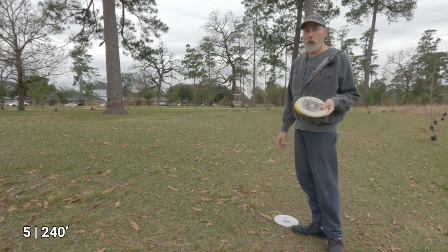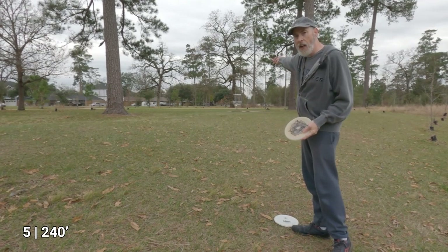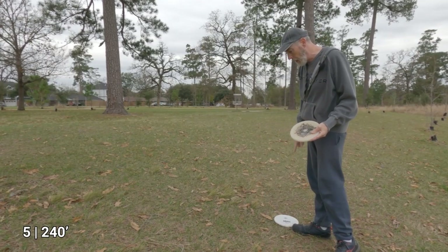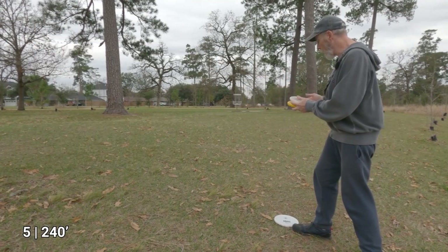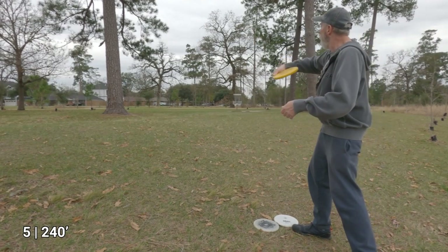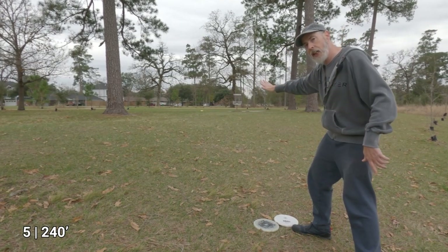This is the edge of my putting range, so I can actually reach just shy of the basket from here. With these discs, I want to practice throwing and getting close to the basket rather than putting. Let's go ahead with the Birdie — oh yeah, I love that! See how it kind of tailed off at the end.